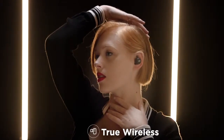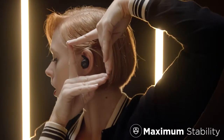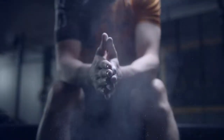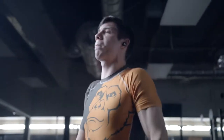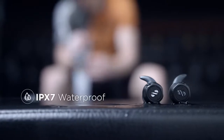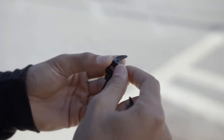In True Wireless, the AirLoop lets you move freely. With powerful specs to handle any workout, AirLoop gives you the freedom to choose.